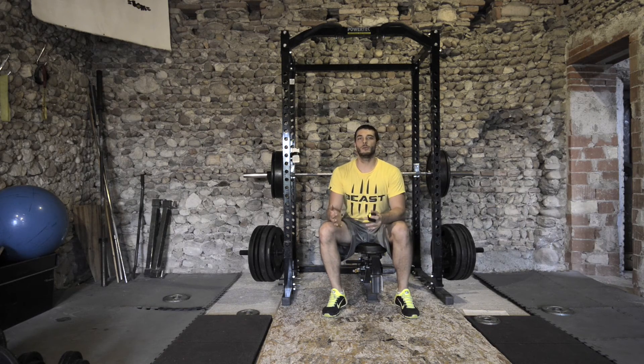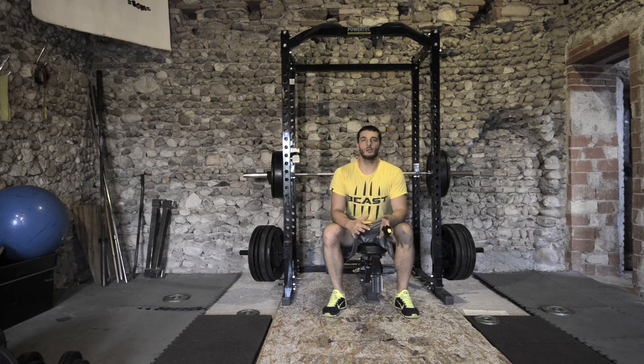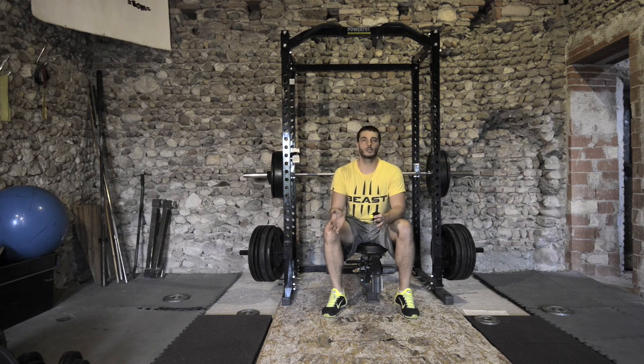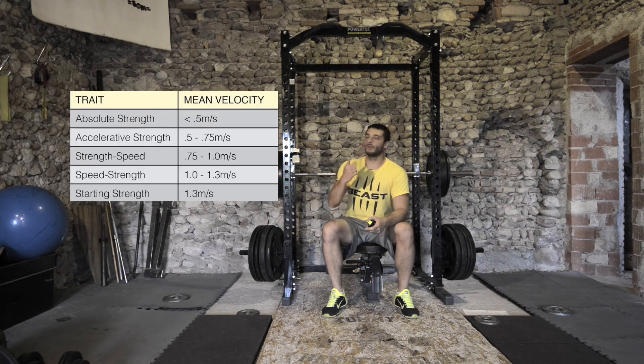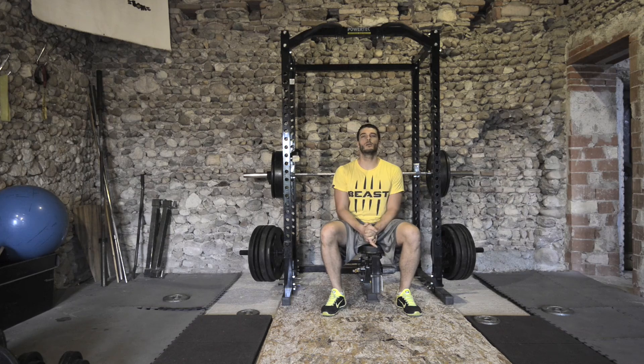For example, if you want to work for absolute strength, your bar speed must be below 0.5 meters per second, ideally around 0.3. If you're working for explosiveness — strength-speed or pure power — you want to work around 0.8 to 1.0 meters per second. For pure starting explosiveness, you need to reach 1.3 meters per second using lighter loads. That's it for today — thank you for watching. We'll shoot more videos about VBT and write more articles. Comments and questions can be sent to info@visitechnologies.com.